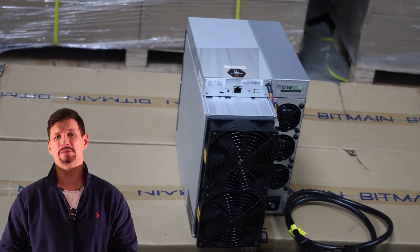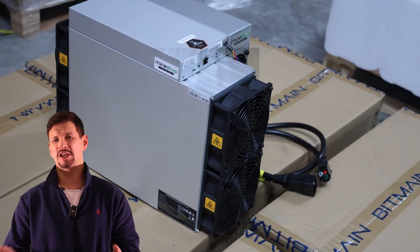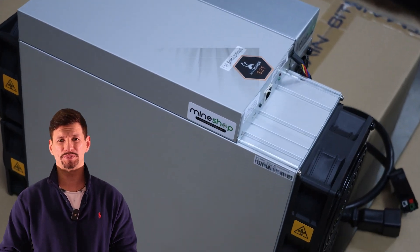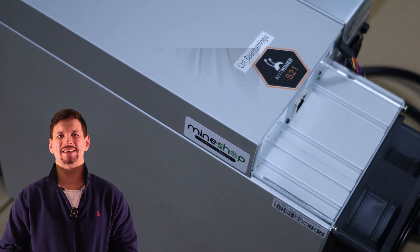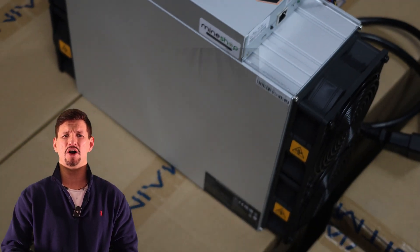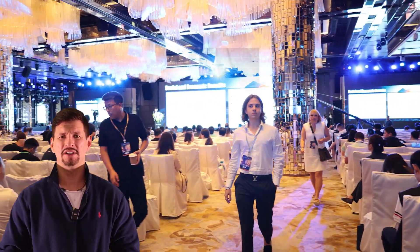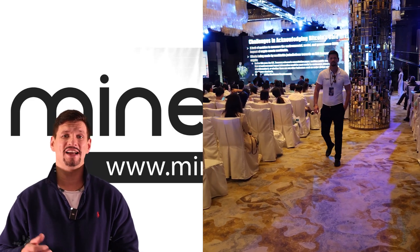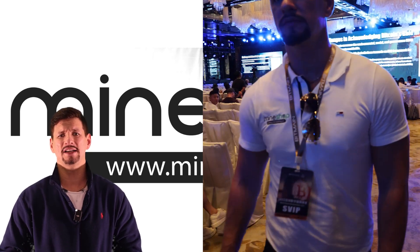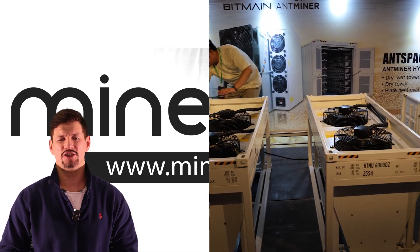I've been using it for the last month, testing on different firmwares, power consumption, profitability, the Bitcoin halving, and so on. This miner was released back in 2023. I was also invited to the Bitmain event in Hong Kong — I believe it was the 22nd of September. The launch event was there and of course everything was nice and fancy, as Bitmain is the leading ASIC mining manufacturer in the market.